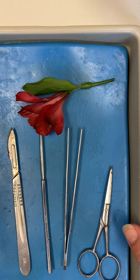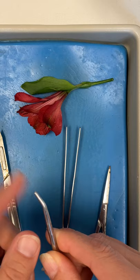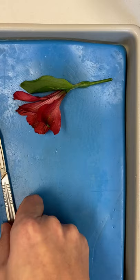Right here are my dissection materials. This is a scalpel — a sharp cutting instrument. This is a blunt probe; when I touch the end it's not going to hurt me, but it makes a good pointer or separator. These things that look like tweezers are called forceps, and we probably won't need the dissecting scissors today.